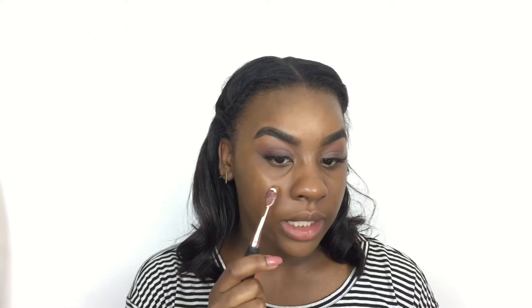So this concealer brush, it's really dense, so I'm kind of feeling like it's just going to wipe away my concealer. And this lip brush has a little bit more of a flex to it, so I think I'm going to try this on my under eye. I'm going to put the concealer on the back of my hand and apply. So it's applying it well because it's kind of buffing it out as it's applying, which is pretty cool.